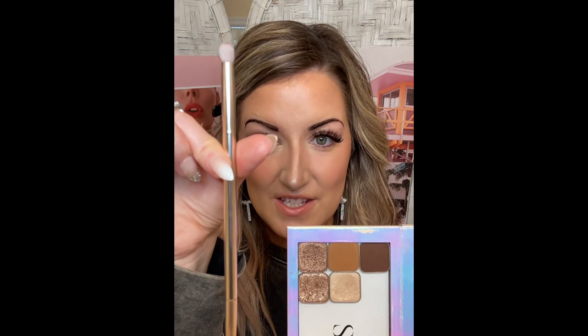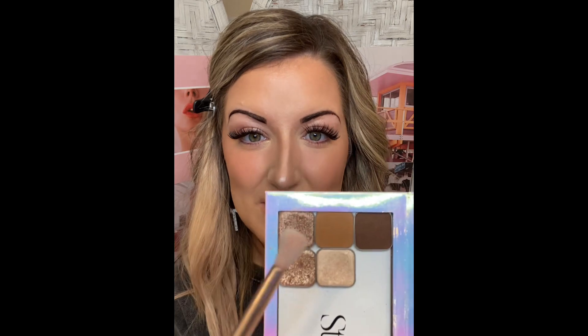Without further ado, let's get started. I'm using the eyeshadow brush — we have a variety of double-ended brushes and the eyeshadow brush is my very favorite from Saint for eye makeup. It makes it really easy to do my eyeshadow look literally in a matter of minutes. I'm going to start with the fluffy end of the eyeshadow brush and pick up my base color.